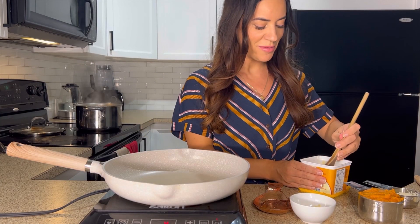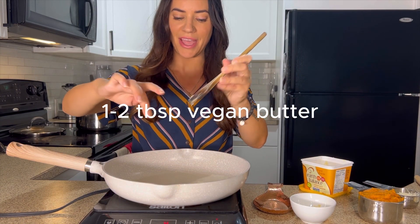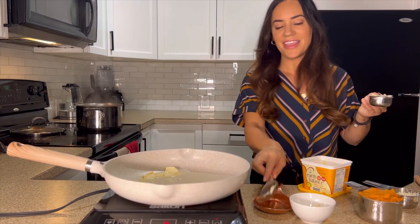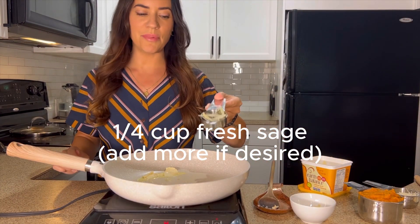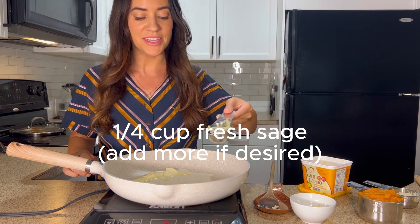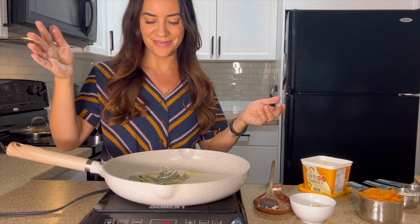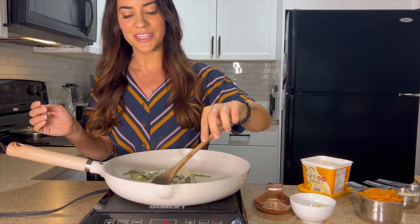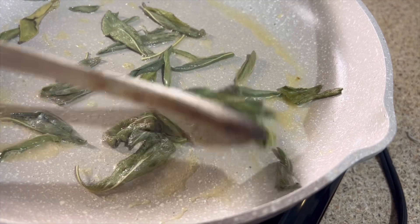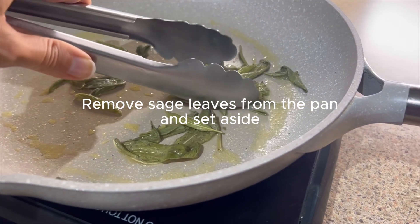We're going to start with about one to two tablespoons of vegan butter in a pan on medium heat, just melt that down. Then we're going to add in a quarter cup of fresh sage — my leaves are dried but you do want whole leaves. Add those right into the pan with the butter and cook them until they're nice and fragrant; this only takes a minute or two. Then grab those sage leaves off the pan.